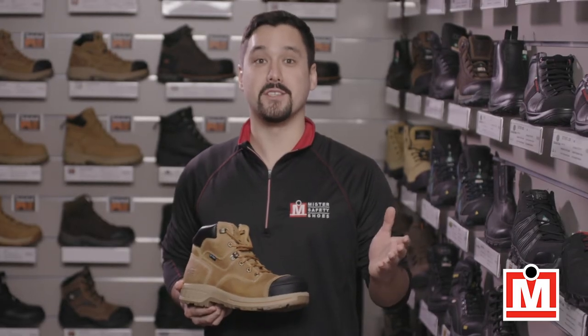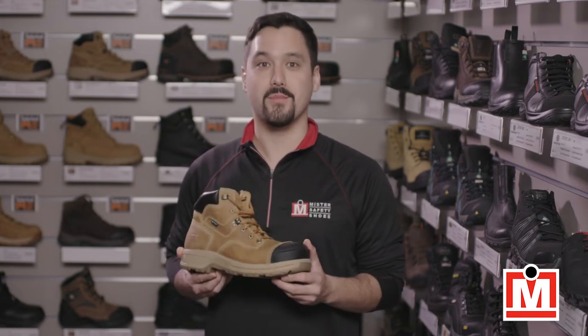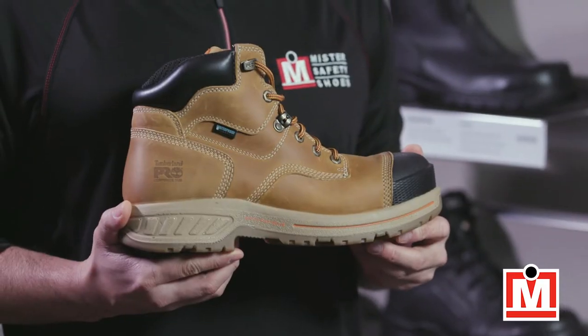Hey guys, Jeff here from Mr. Safety Shoes, here to help you understand what's what in safety shoes and work boots. Today, a quick review of the Timberland Pro Endurance HD Work Boots. These boots are CSA Certified Grade 1 Green Patch.